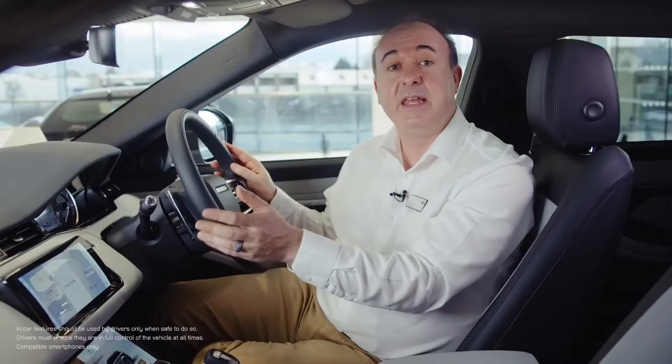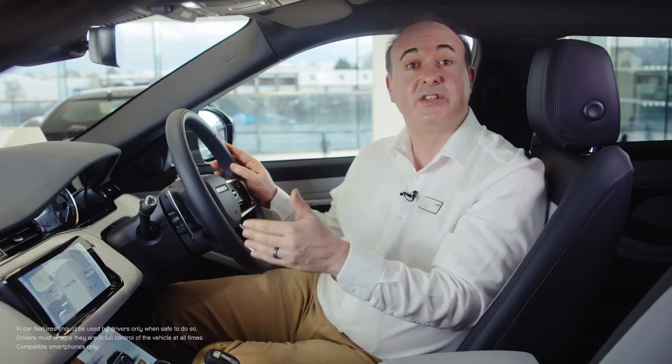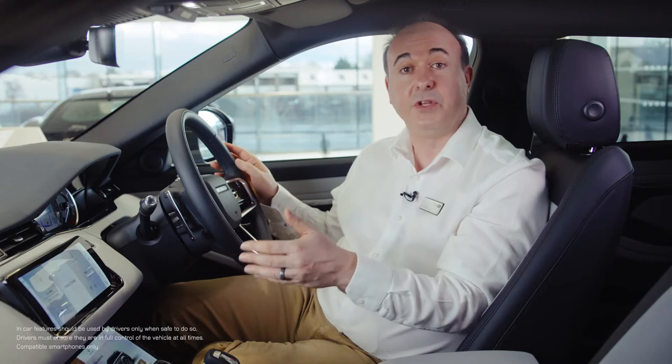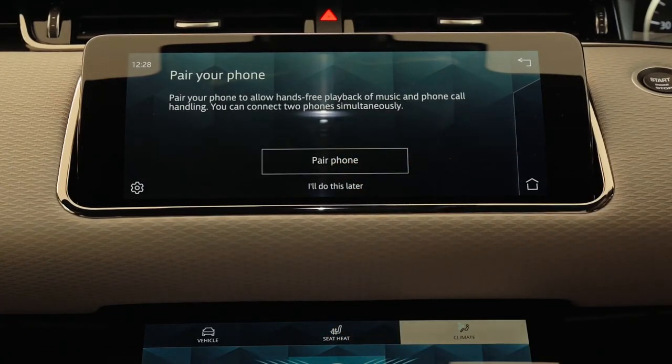From here you'll be prompted to add a name for your personal profile, choose a graphic for that profile, and then input your InControl account details. Each authorised user of the vehicle can have their own profile linked to their own InControl account. When you've done this you may receive a message saying there's no internet connection — select the option to enable connectivity, then switch on mobile data and agree to the terms and conditions. Once you've enabled mobile data, return to the sign-in screen by pressing the X at the bottom right of the screen. Tap the sign-in button, and when sign-in has completed you'll be given the option to set a four-digit passcode to secure your data, and then the option to remember the passcode to automatically sign you in whenever you start the vehicle.